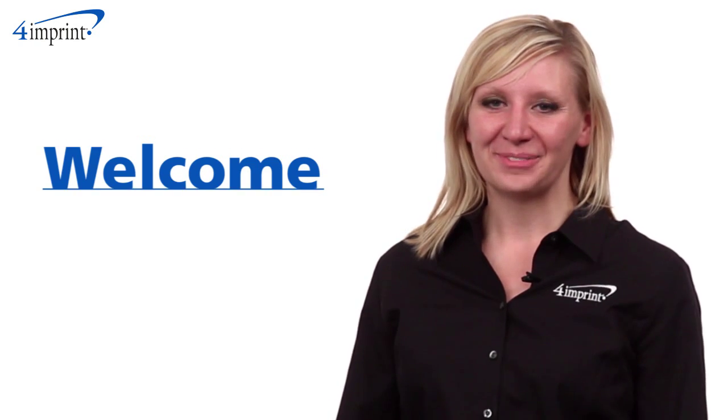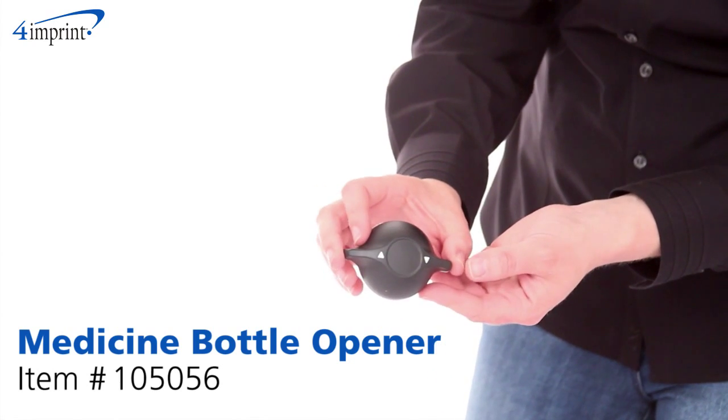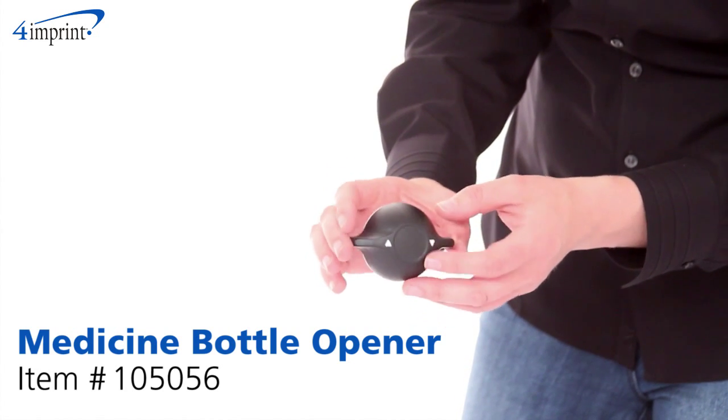Welcome to 4imprint's online videos. My name is Kristen and today we're talking about the Medicine Bottle Opener. If you've ever had trouble opening up a pesky medicine bottle, I have the perfect product for you.